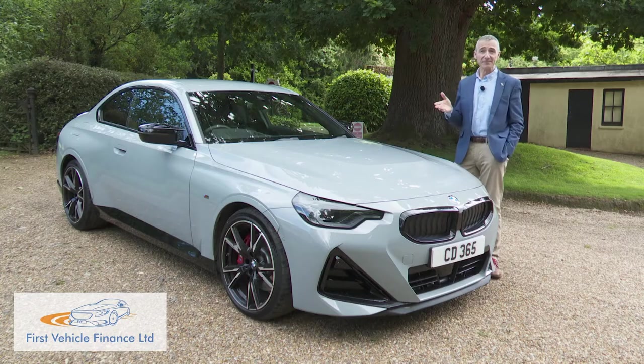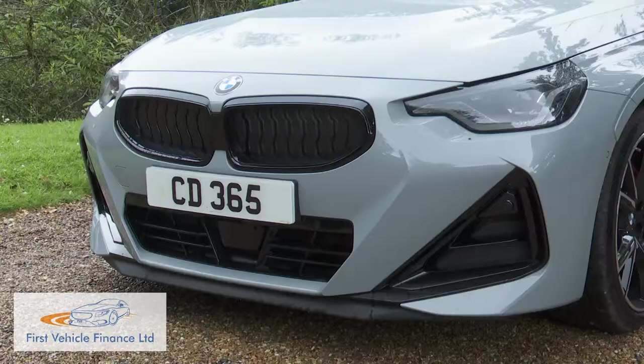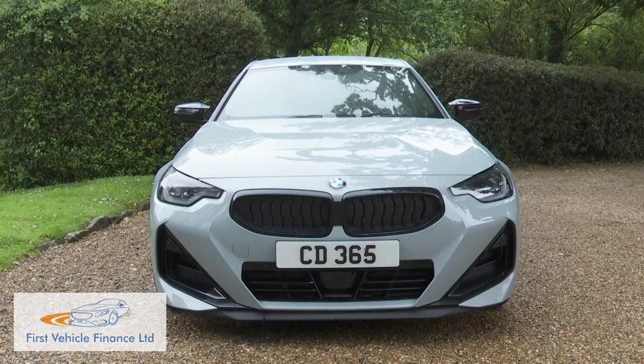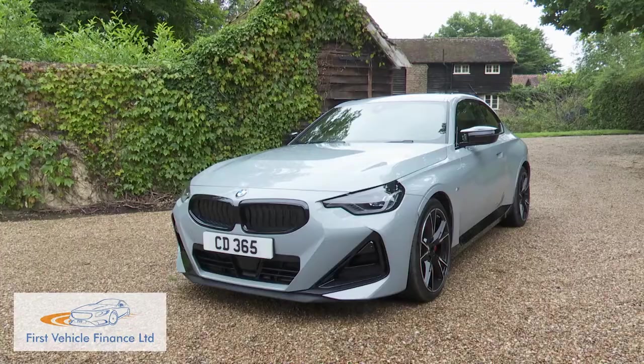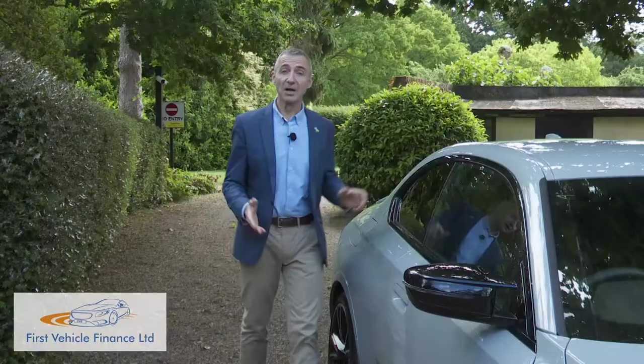It is recognisably a 2 Series Coupe, but this time a slightly larger and certainly more modern-looking one. There's no convertible body style option this time around, and the coupe we're left with is now a meaner, more aggressive-looking thing. You wouldn't call it pretty, but equally you wouldn't mistake it for anything else. A defiantly niche — that's the phrase BMW uses.